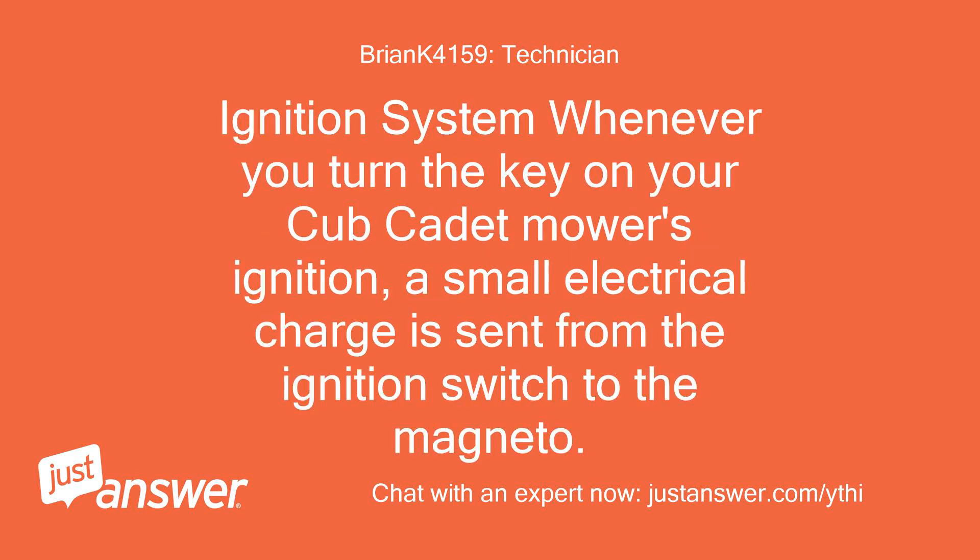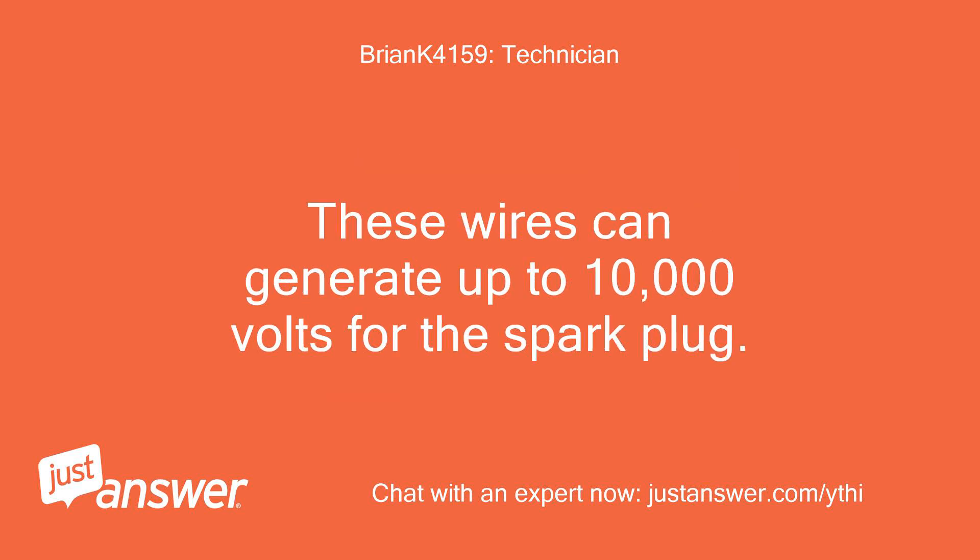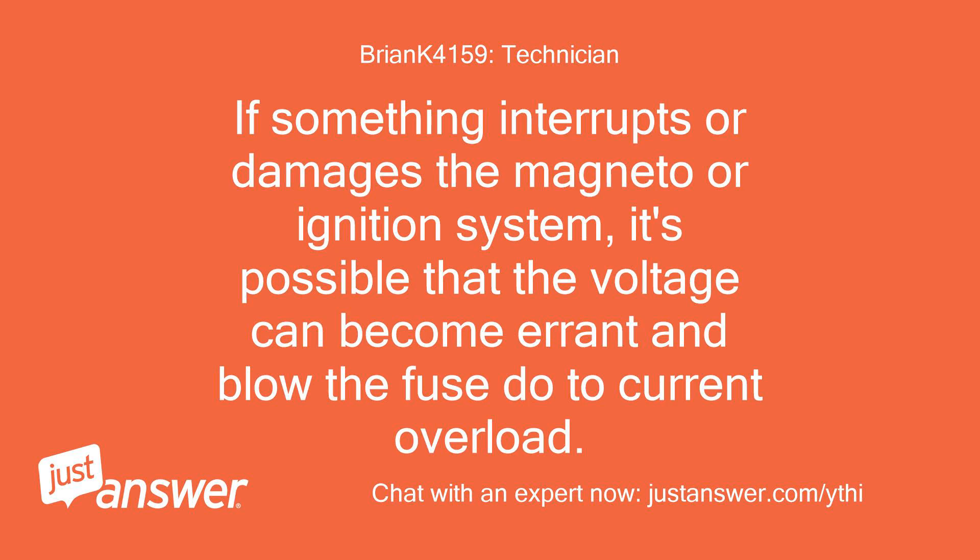Ignition System: Whenever you turn the key on your Cub Cadet mower's ignition, a small electrical charge is sent from the ignition switch to the magneto. The magneto's flywheel is activated and spins a magnet around two sets of copper wires stacked on top of each other. These wires can generate up to 10,000 volts for the spark plug. If something interrupts or damages the magneto or ignition system, it's possible that the voltage can become errant and blow the fuse due to current overload.